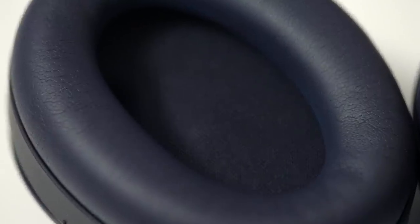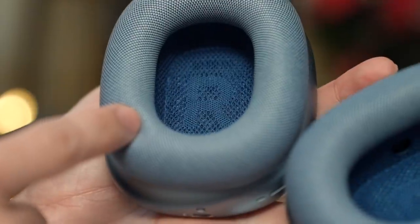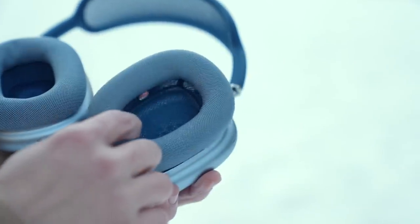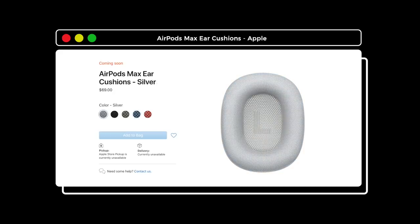Instead of the usual soft faux leather, the foam cups on the AirPods Max are wrapped in a mesh textile. Stitched on the insides are the letters L and R so you know which side goes where. These cups are removable — they snap off and on quite easily and are magnetically held in place. That's a good thing considering the cost and build of these headphones. You'll want to hold onto them for a long time, but the reality is ear cushions will deteriorate over time. Thankfully, Apple sells replacements for $69 a pair — coming soon.